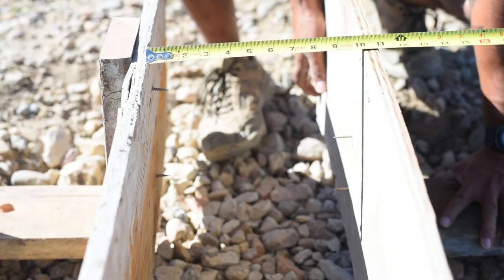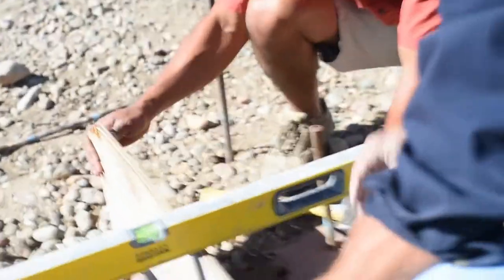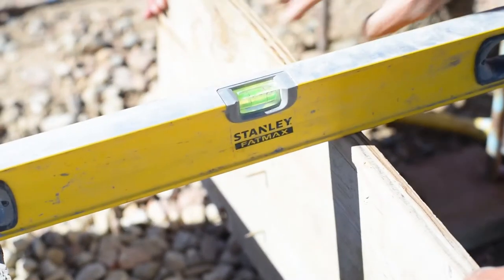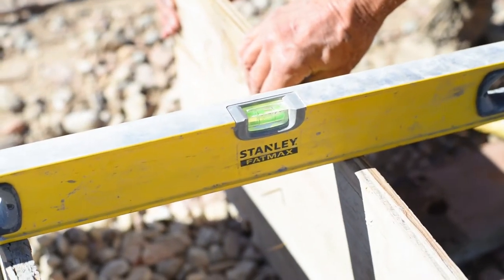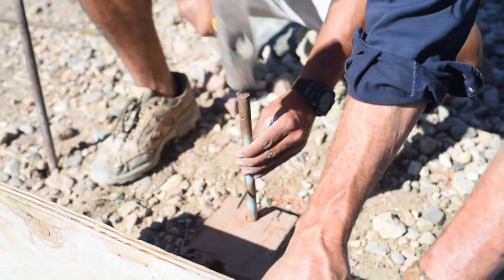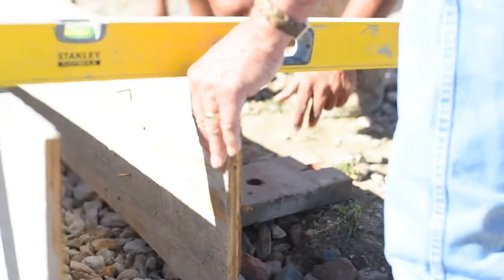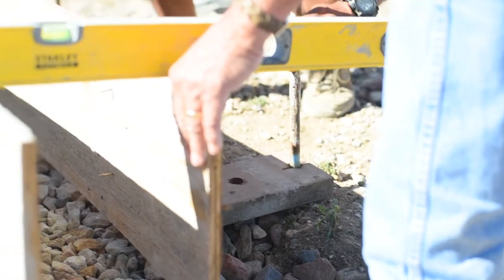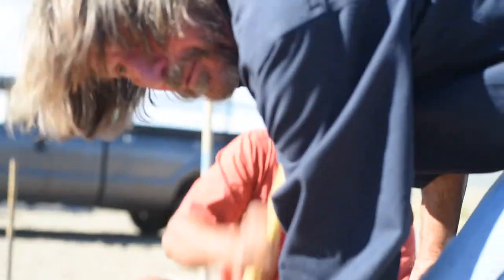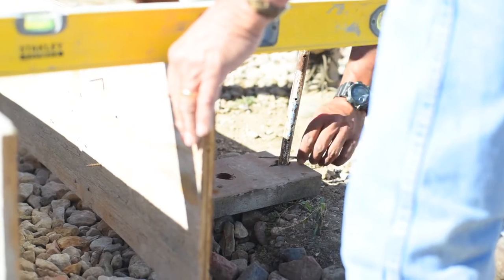We're setting the form boards — 10 inches right there. I'll hold that while you drive the stake. We're going to have to shim this one up. Given that this is a demonstration, we went ahead and used this bent board; typically you wouldn't do that — the form boards are going to be straight.